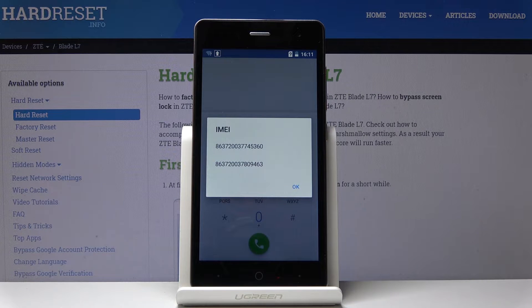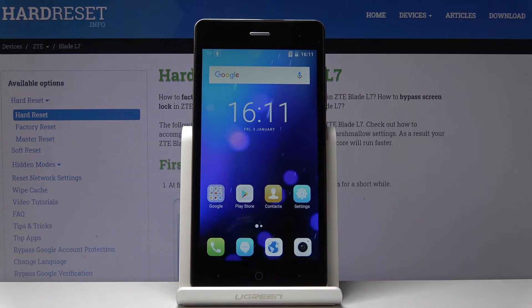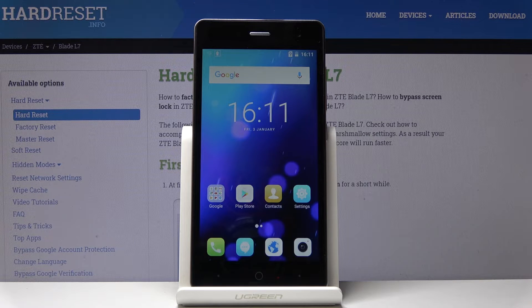As you can see, you've been provided with both IMEI numbers assigned to your device. Click OK to go back once you've read them. Now let's go to the second method, where we will find both IMEI numbers and also the serial number from the settings.